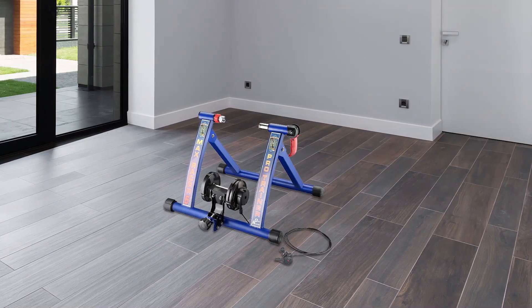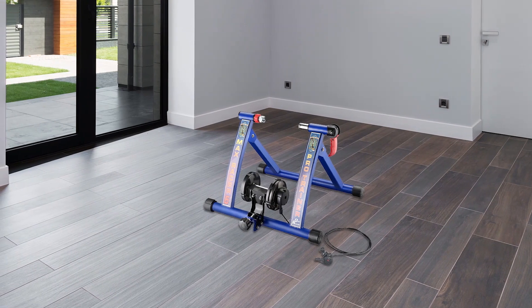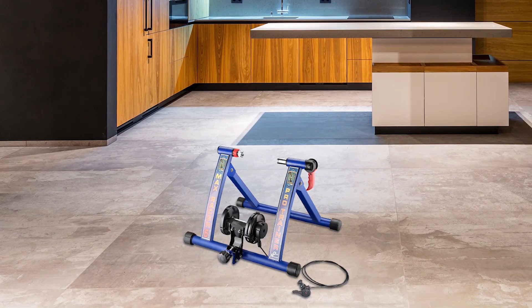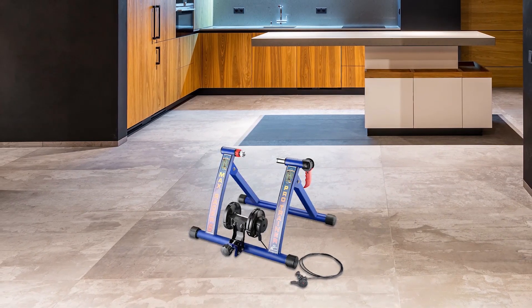The MaxRacer Pro Magnetic Bicycle Trainer from Rad Cycle Products is an advanced and innovative way to exercise with your bike, providing a realistic road simulation for a challenging and effective indoor workout. With seven levels of resistance, it simulates road conditions, creating a challenging and realistic cycling experience. This trainer is ultra quiet and extremely portable, making it easy to store and transport. Its extra wide legs and sturdy frame ensures maximum stability, making it a favorite among pros. The trainer is made of quality materials for extra durability and reliability. The easy setup and quiet operation turns your bike into an indoor exercise bike, and a riser block is included.